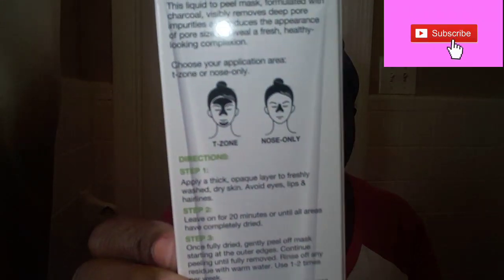Here's what it looks like — it's for the T-zone and nose zone only. I have really oily skin, so I'm going to go ahead and do the T-zone. It just says to apply a thick amount, then leave it on for 20 minutes, and then gently peel off the mask.